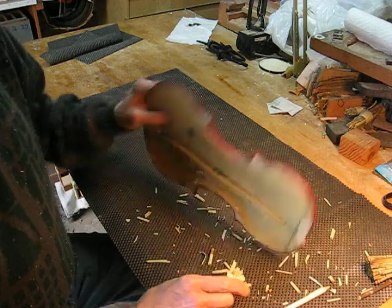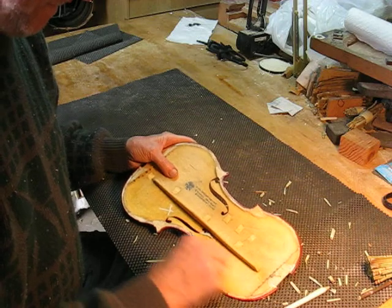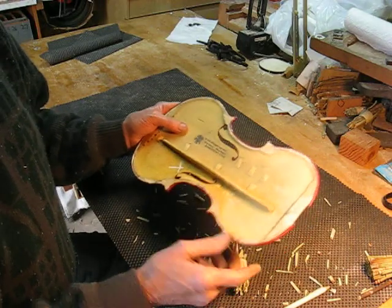That'd be one coat, and that'd be two coats, and that gives the maximum effect.